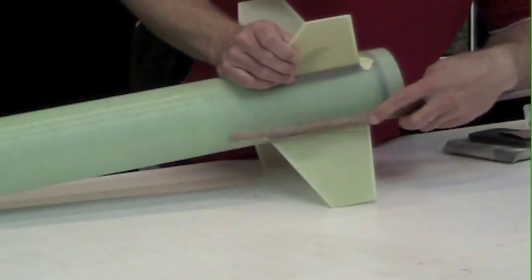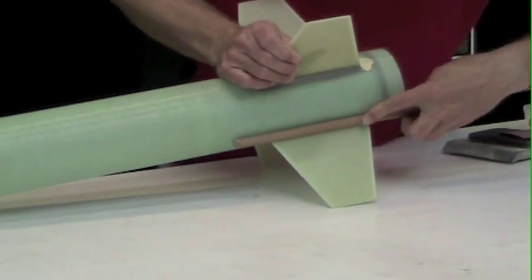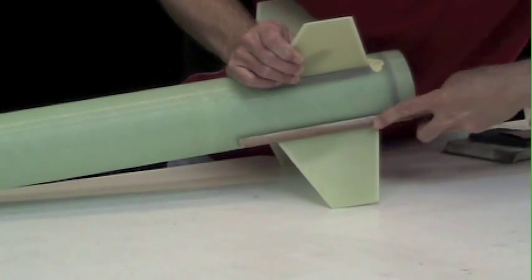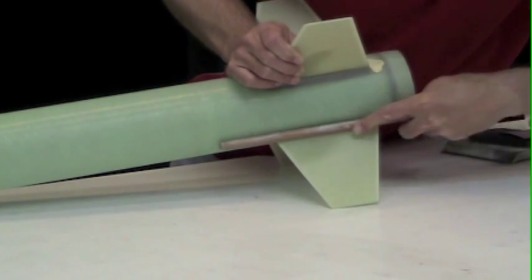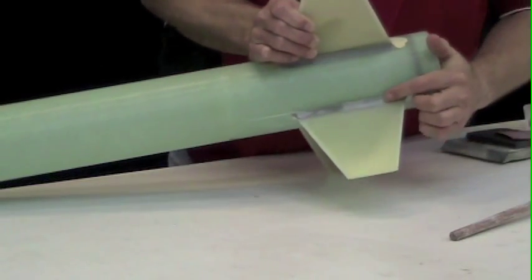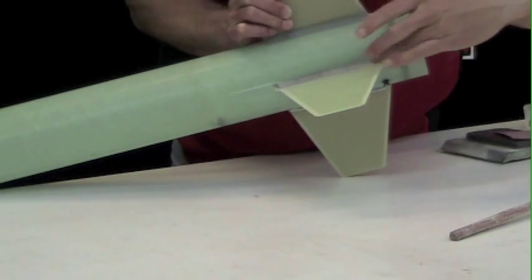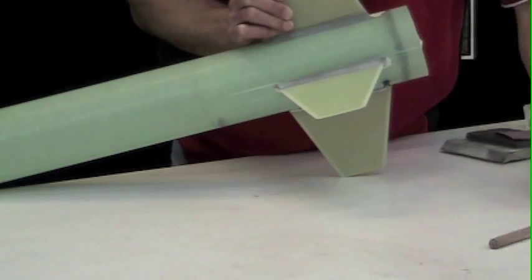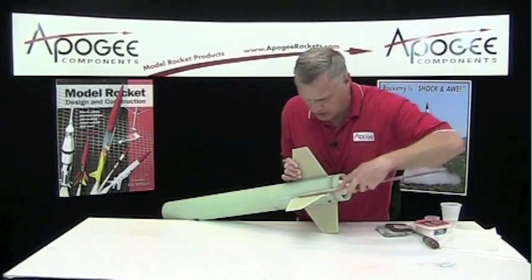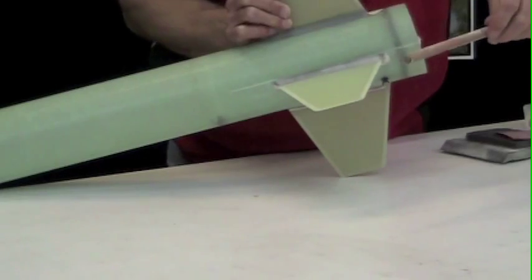So what I'm going to do is sand along that fillet. And as you can see, when I sand there, it's leaving dark spots and light spots. The dark spots are unsanded, and the light spots have been sanded. You want to get it nice and uniform.